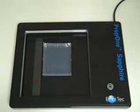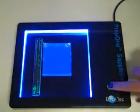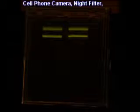For better pictures, use a light controlled environment. Turn on the unit, place the night filter on, then the hood. Aim your cell phone camera and snap. Here's our picture.